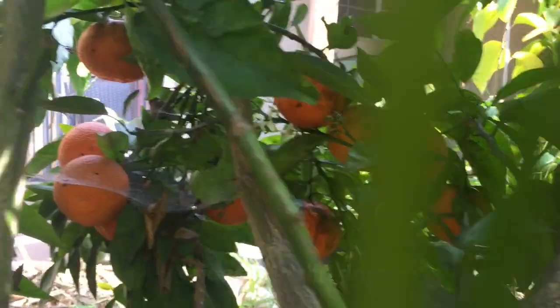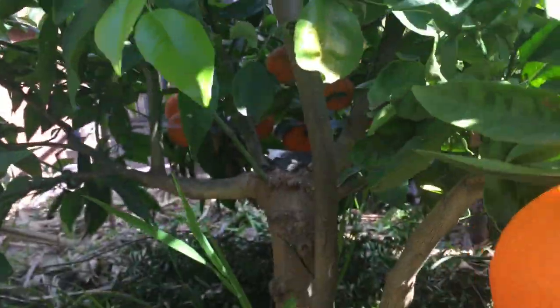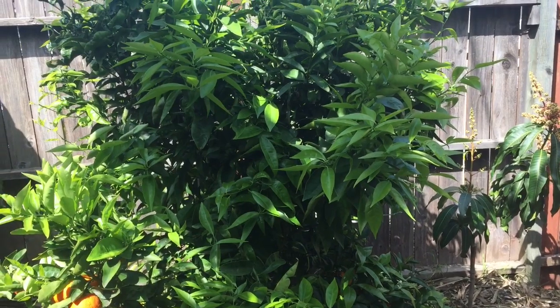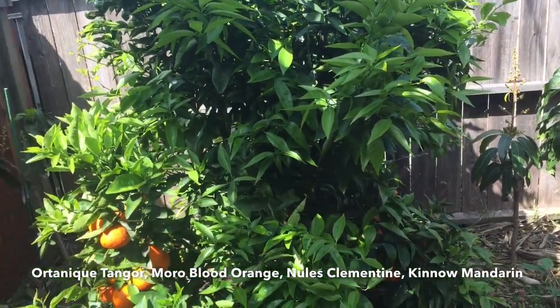Here's the newest one I did — that's a Satsuma Mandarin. And yeah, different varieties on the tree. On this tree is the Satsuma Mandarin, the Kino Mandarin, the Ortenic Tangor, the Moro Blood Orange, and the Newell's Clementine.